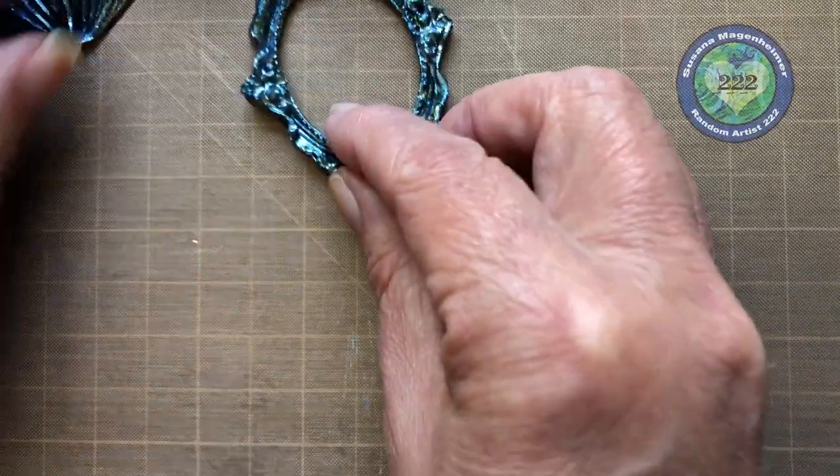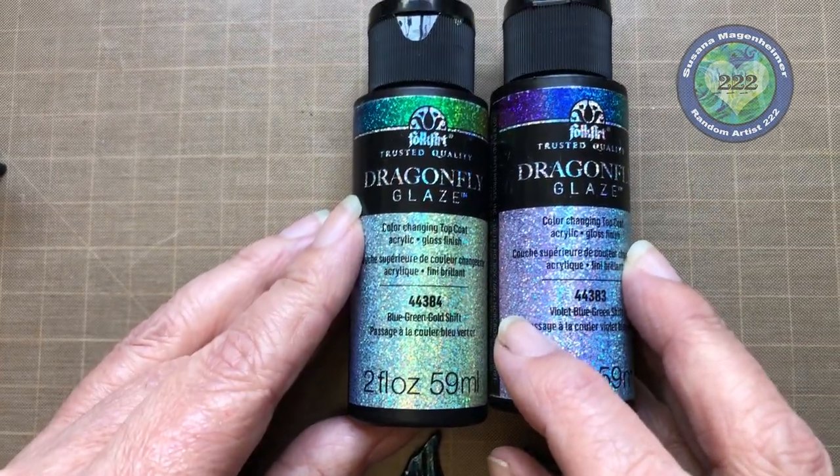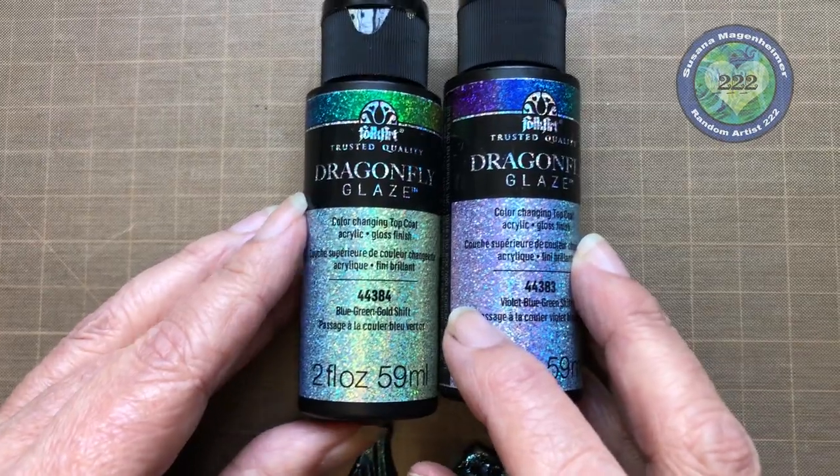So that's my little helpful hint for the day. These are the Dragonfly Glazes, and they come in six colors. Thanks so much and have a great day.